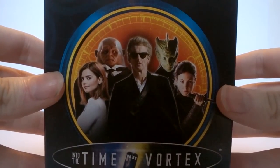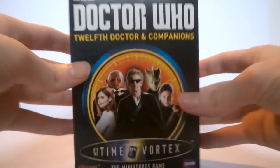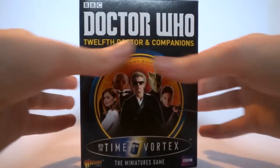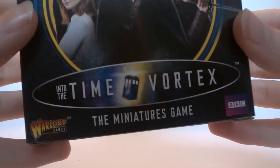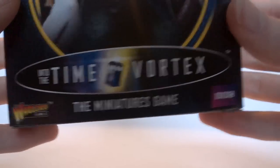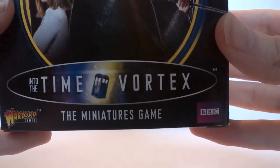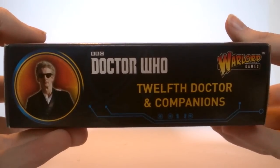We have the blue design with the 12th Doctor printed along with Clara, Strax, Vastra, and Jenny, with a really nice Gallifreyan motif around the side. At the very top we have the BBC Doctor Who logo and the title of the set, and at the bottom we get 'Into the Time Vortex' — the title given to this line of figures — along with the Warlord Games miniatures game and BBC logo. The sides retain the same information along with the image, logo, and title.